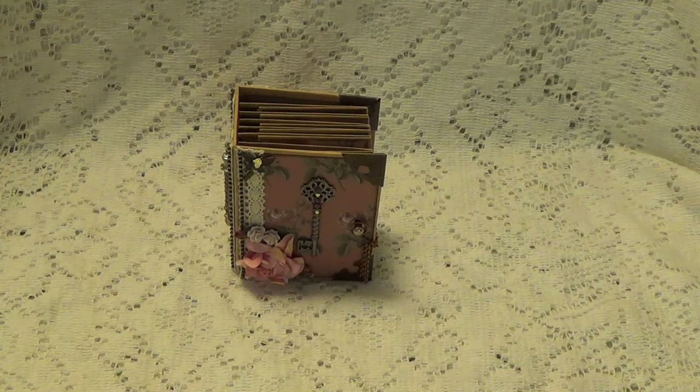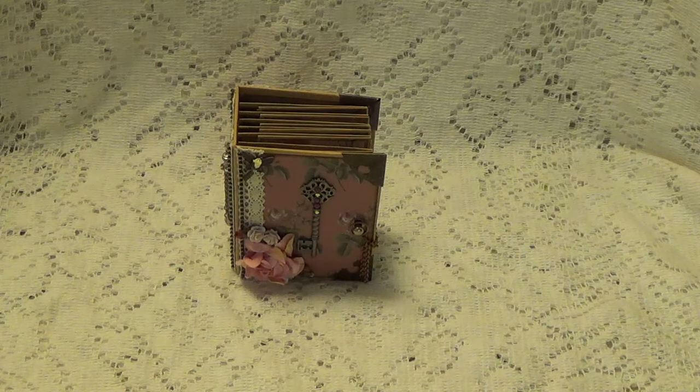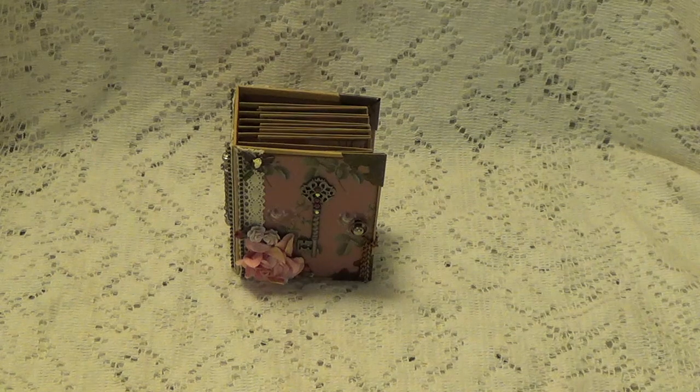Hi, Debbie here. I am here to show you my design team project that I made for Sincerely Rina. And the papers — all the papers in this little mini album were sent from her. Like I told you in my packaging, she designs her own papers.